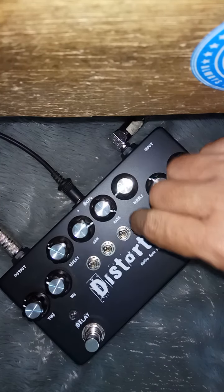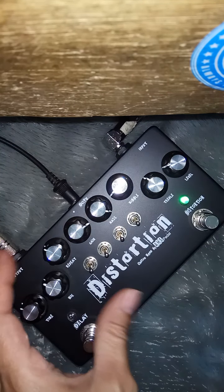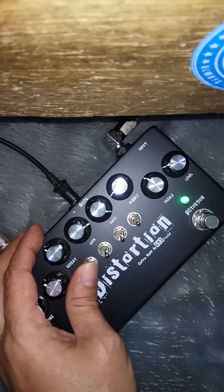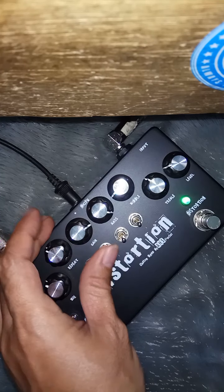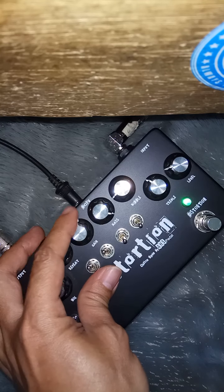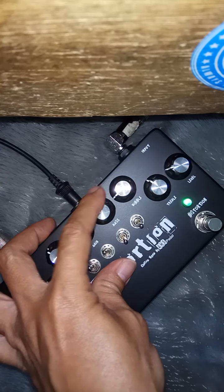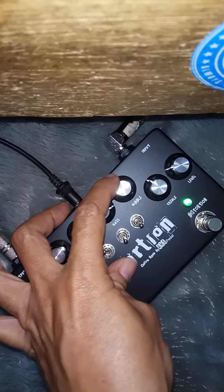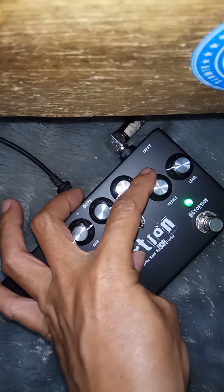Ini untuk delay. Ini untuk distorsi. Ini saya kebawahin dulu semua. Ini untuk scoop high, scoop mid. Ini treble-nya lebih naik sedikit. Ini middle-nya lebih naik. Ini untuk bass-nya. Ini untuk middle-nya. Ini untuk treble-nya.